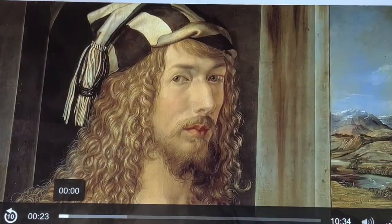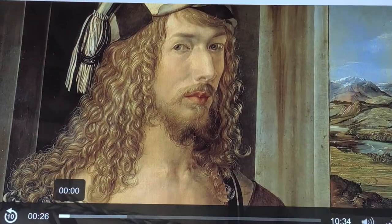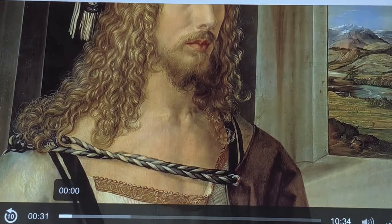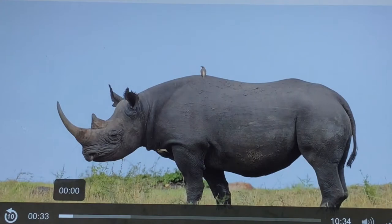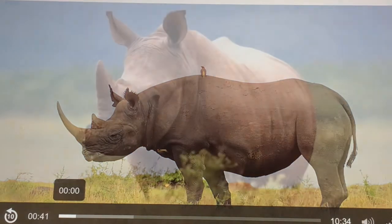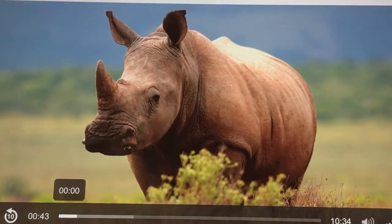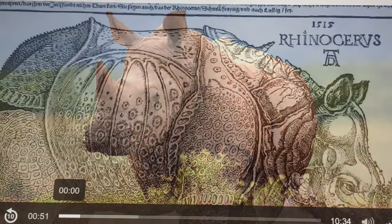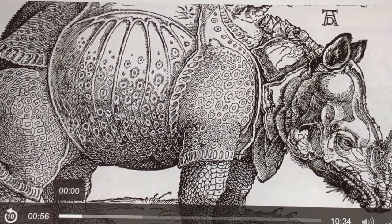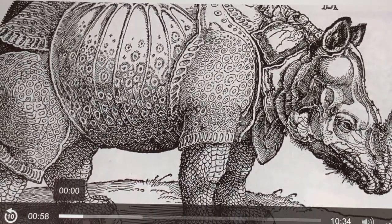Albrecht Dürer was a German painter and printmaker during the Renaissance period. Dürer made his rhino woodcut based on a written description and a loose sketch by another artist, because he had never seen a rhinoceros in real life before. In fact, most Europeans at that time had no idea what a rhino looked like, as they were not native to their area and only a few specimens had been brought from India to Europe. Dürer's rhino depiction became the only rhino that many people of that time period would ever see in their lifetime.